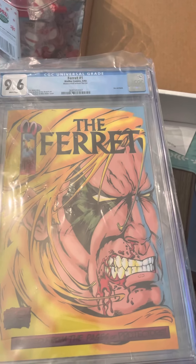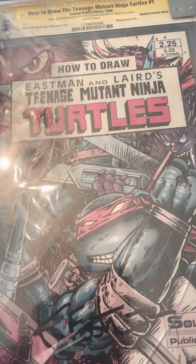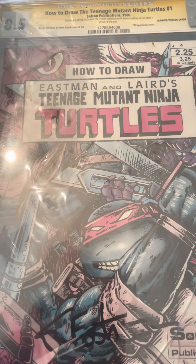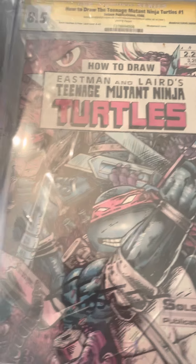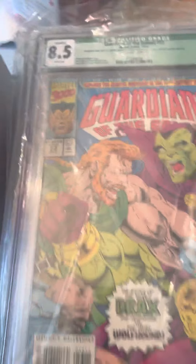Here's an 8.5 — How to Draw Teenage Mutant Ninja Turtles number one. What happened is they forgot to print the yellow ink, so it's all printed without yellow ink on the cover. I thought this was rare at first, but there are a lot of these popping up too. This one is also signed by Eastman — the signature is right down here, no turtle head or anything, but still cool. You can tell I collect a lot of turtles.